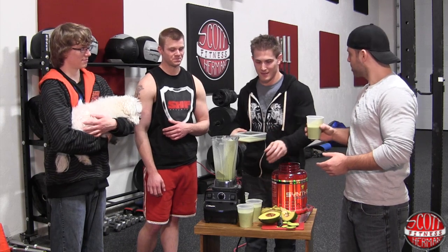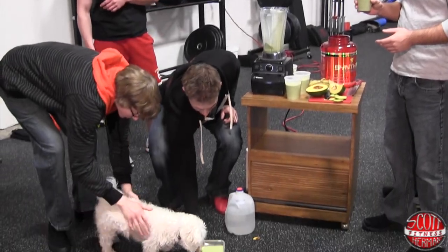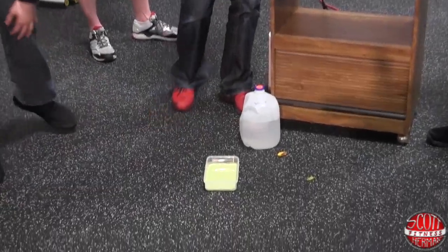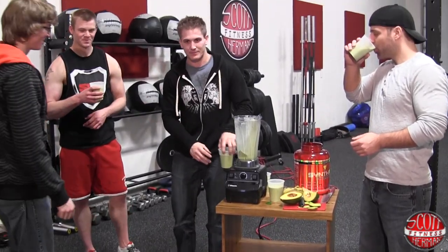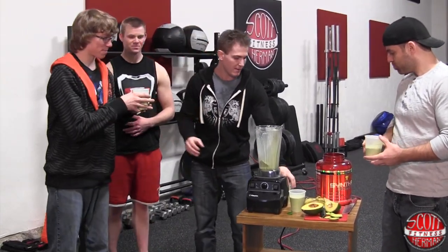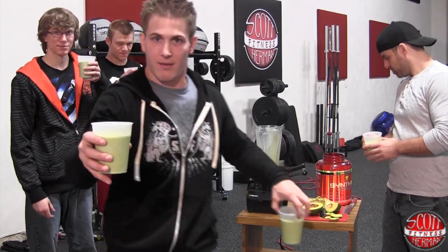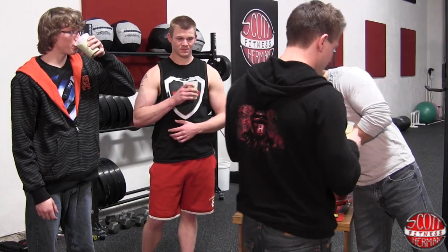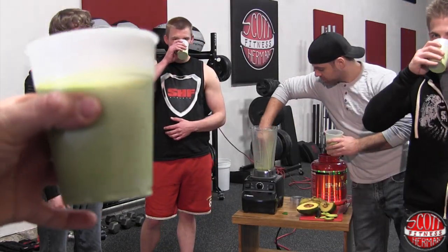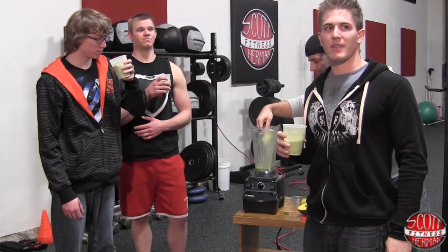So bad. Alright, Bellow, come on down. This is for you. Oh, he doesn't want it. Here you go. This is for Brian. Here you go. Let's see. Not bad? Not bad at all.